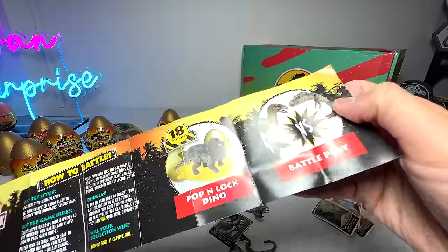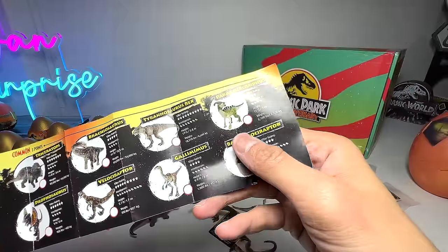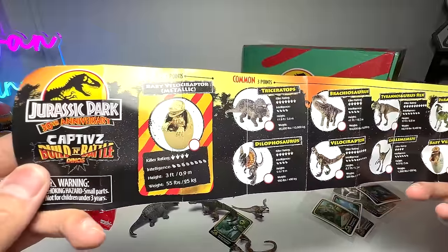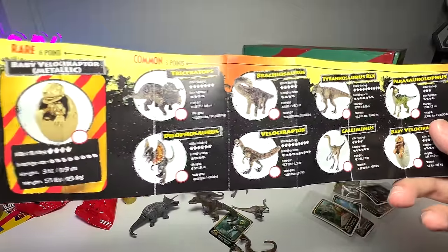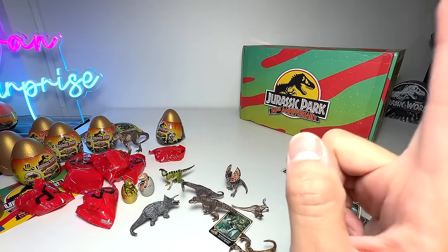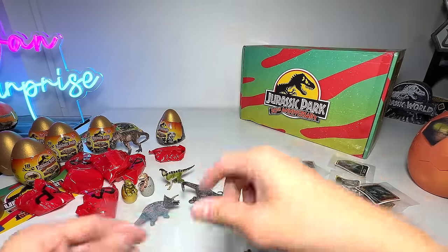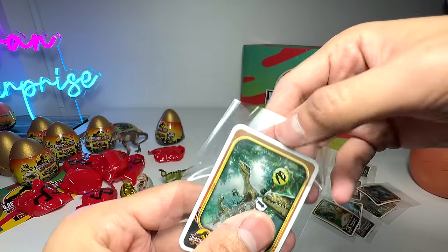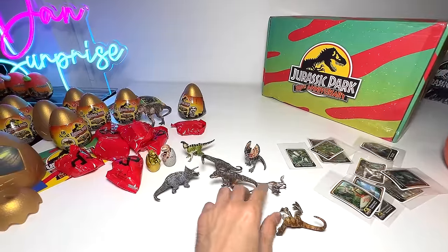Let's see which ones we are missing — why are there 18 to collect? We've basically got all nine here, so maybe the other nine are in a second wave. Yeah, I think that's what it is — a second wave is probably coming. Really really thankful to Toy Monster for sending us this influencer kit. It's simply beautiful, I love it.